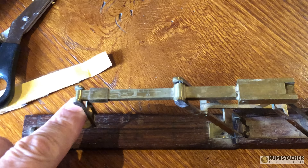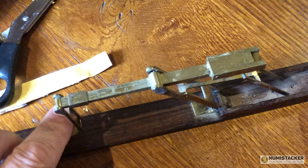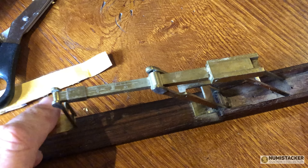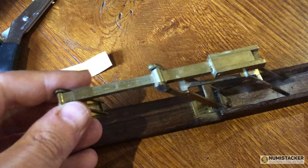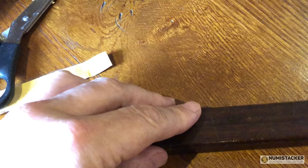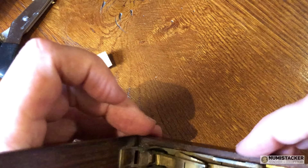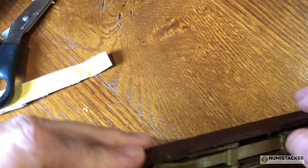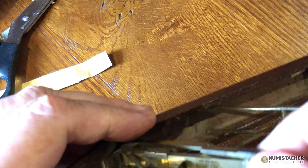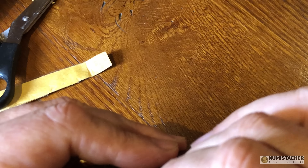Almost everyone had one of these — certainly shopkeepers in Victorian times. It was designed to weigh sovereigns and half sovereigns. You could put the scale to a different position depending on what coin you were weighing, and it would tell you whether the gold you were being given was underweight. If it was, you didn't need to accept it. An amazing, historic, lovely sovereign scale — a really interesting thing for any coin collector who collects sovereigns to have in their collection.